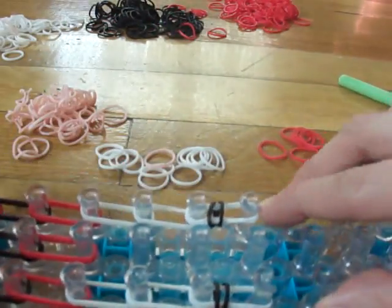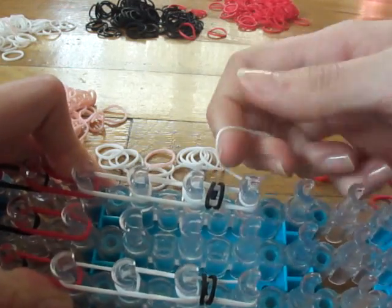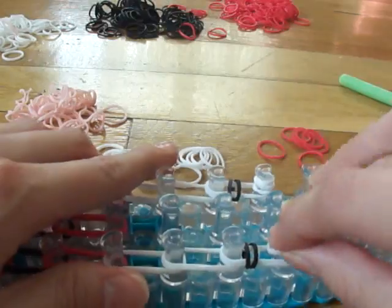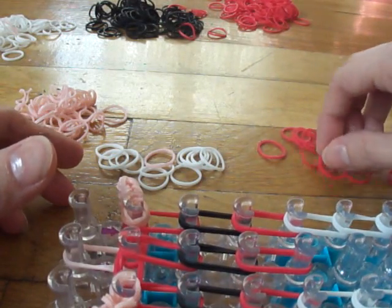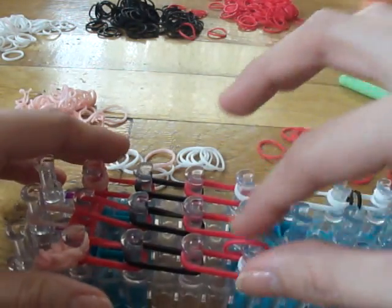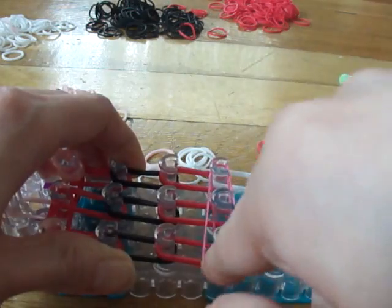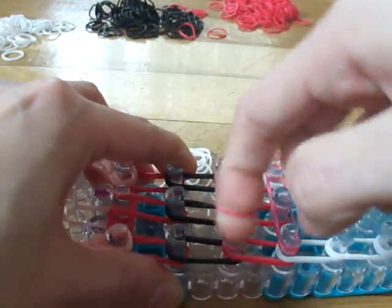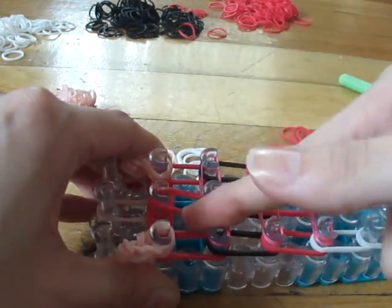Now we'll be adding some cap bands. Place three red bands right here at the end. Take one single white band and wrap it around four times. Do the same thing for the other side. Now take three red bands: place one red band from here to here and double it, another from here to here and double it, and one more red band, doubled.